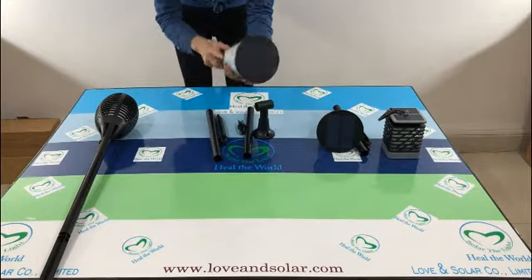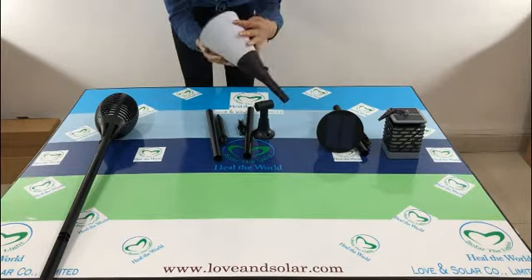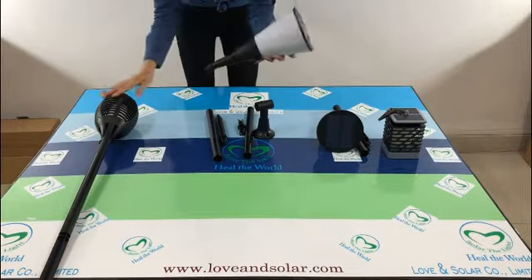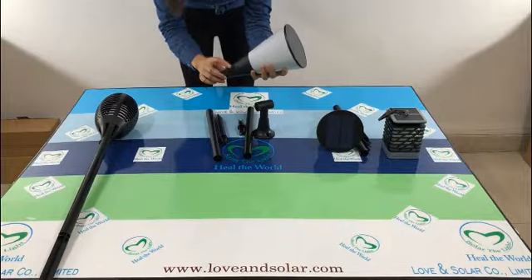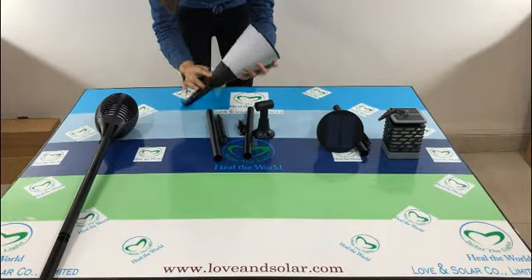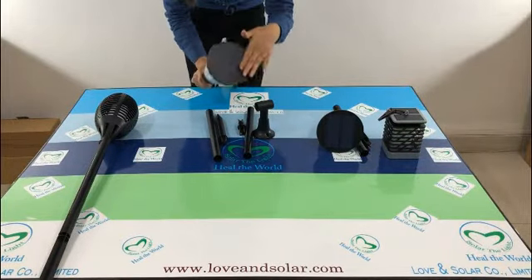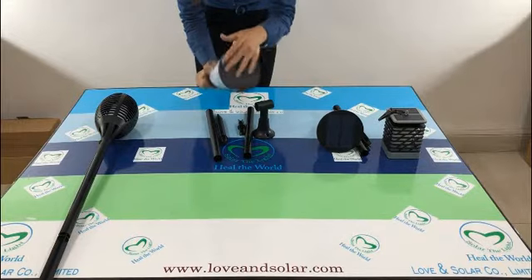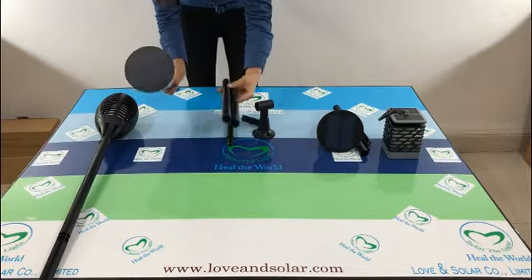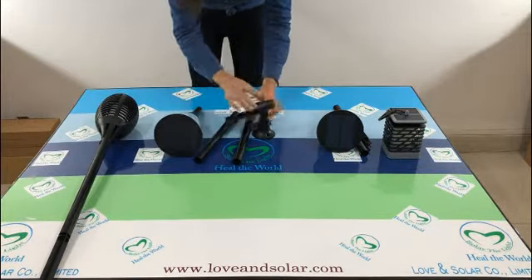The second one. You can see it is a cup shape design. The function is also the same as the first one. Here is the waterproof button. Battery and LEDs are built inside. Here is the solar panel. The main difference is it has two posts — one spike and one connector.